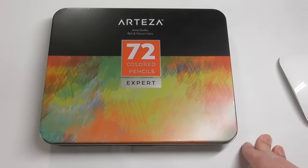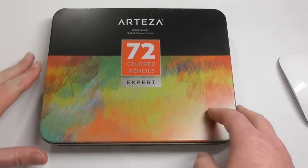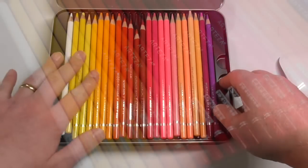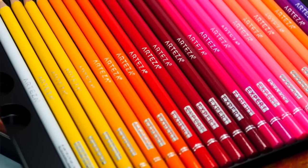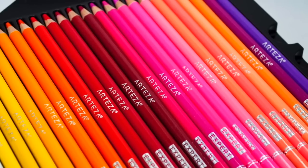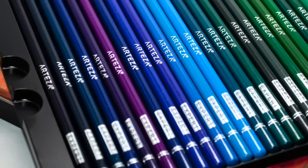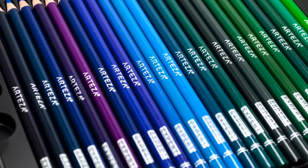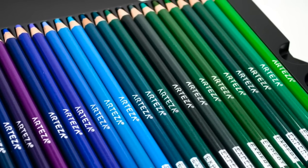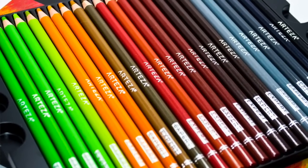So as you can see here, this is the 72 set — the biggest set they currently do. In the top layer, you've got all your yellows, reds, and pinks. I've moved them around and color-coded them a little bit, because when they arrive there's no real rhyme or reason to the layout. You can see the dark blues, indigos, light blues, and they've got a beautiful selection of greens — really, really nice. Some more greens here, earth tones, ochres, and a nice selection of grays.